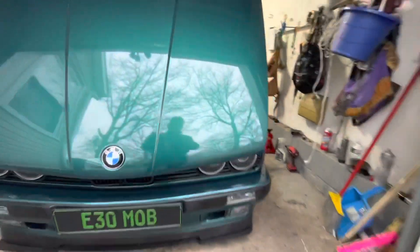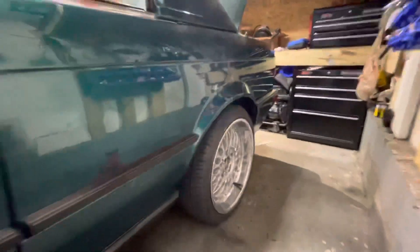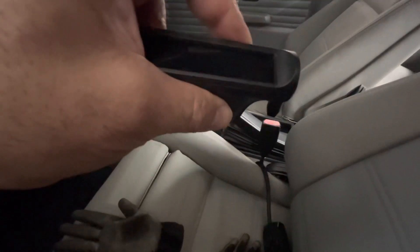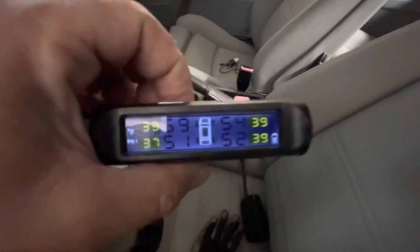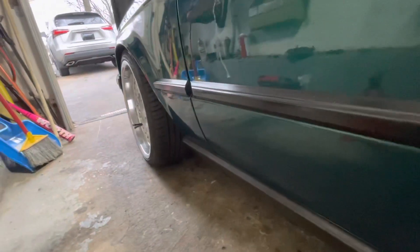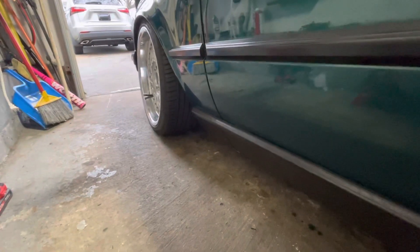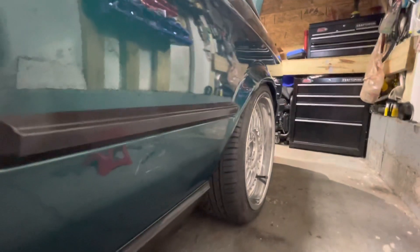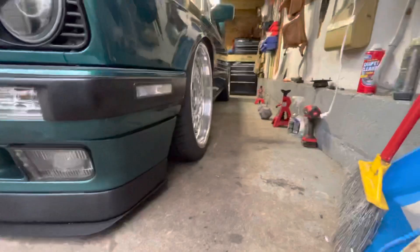Here we go — it's been 24 hours and she looks like she held air. Let's find out. This thing loves to beep but it works very well. It did hold! 59, 54 in the front. 51, 52 in the back. Let's do a quick test. That is low!